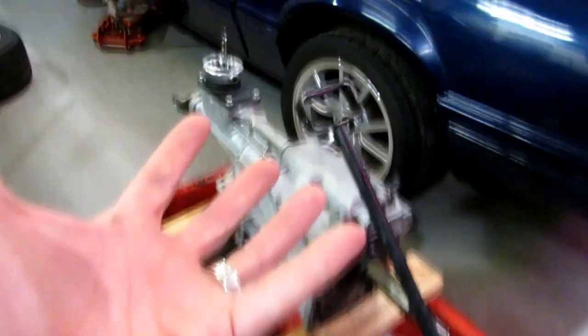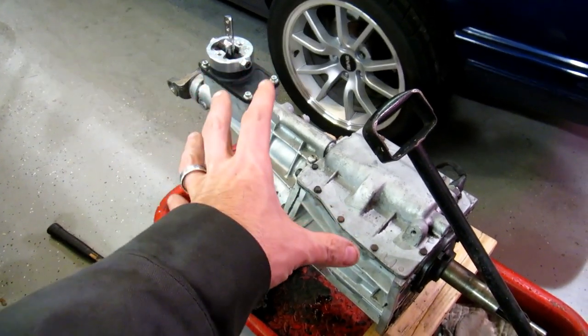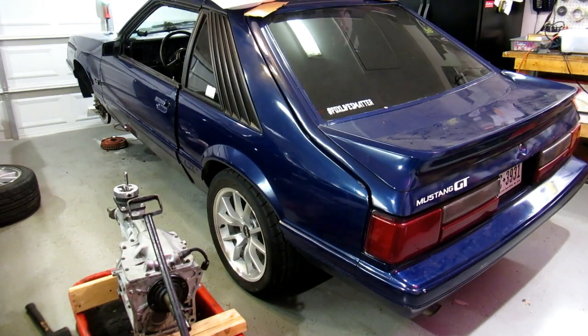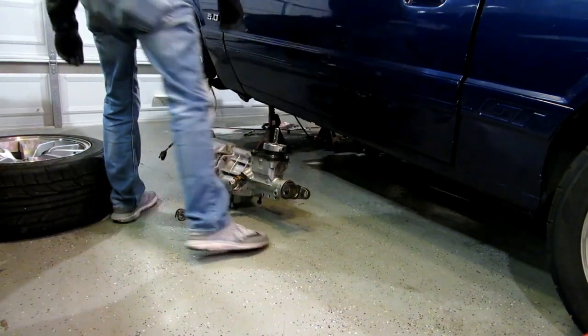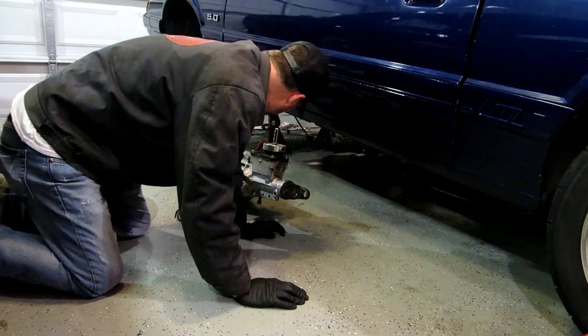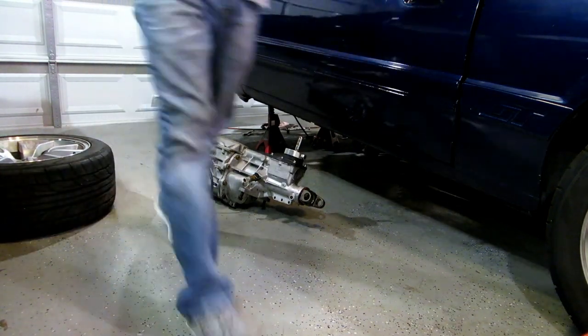My battery died again - doesn't matter. I've got the plug in, got it filled, and I've got a jacked-up camera. I'm going to try to get in there and stab this transmission in. I'm going to put some grease on the input shaft - just a thin film of grease. The transmission's going to get rebuilt eventually - it's getting worn out. Let's take our light in and go.